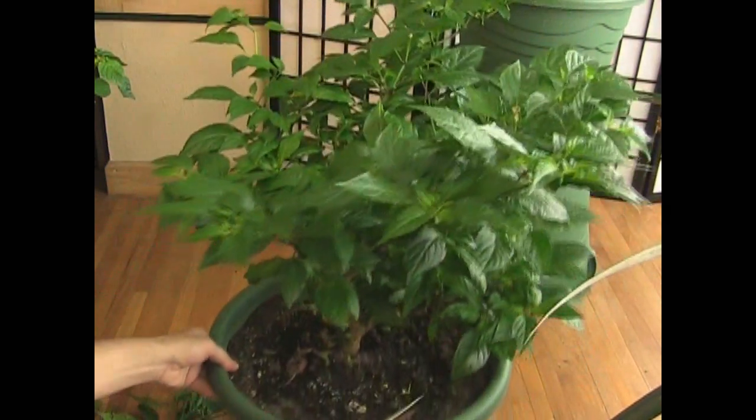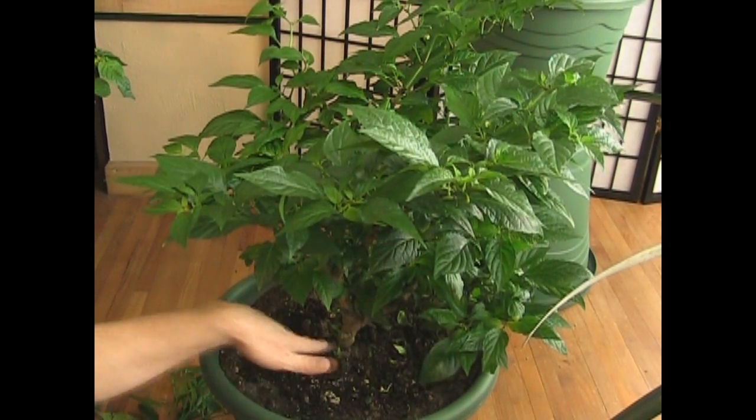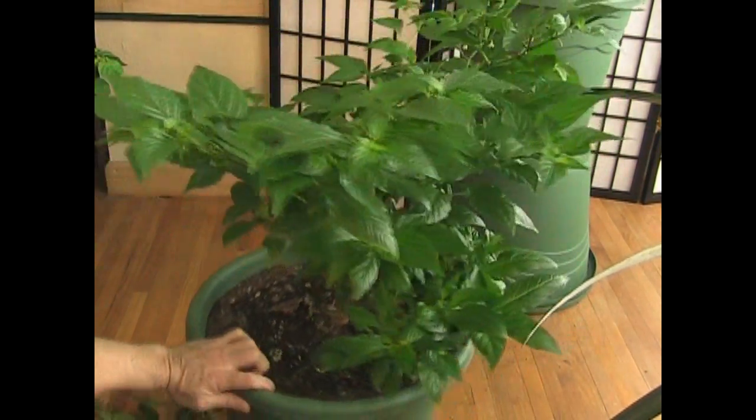Anything that is down at the bottom, you want to make sure is well pruned because you don't want a whole bunch of plant down here. And one last thing I want to bring up.